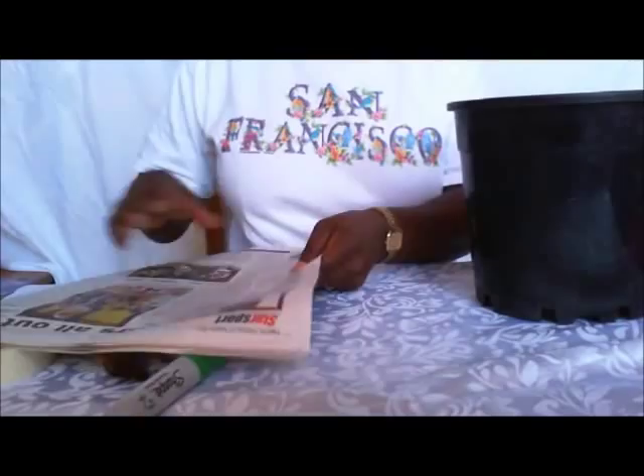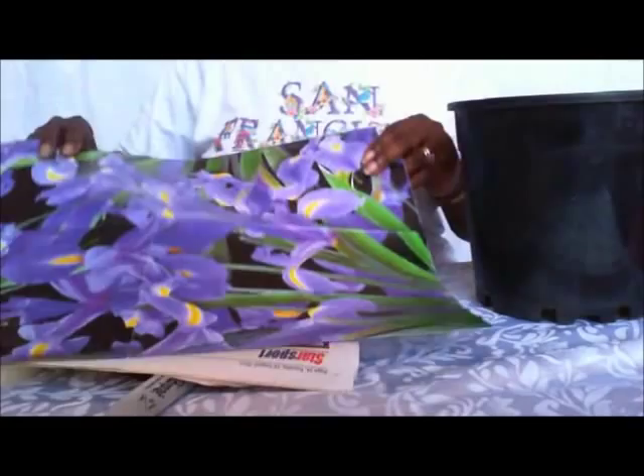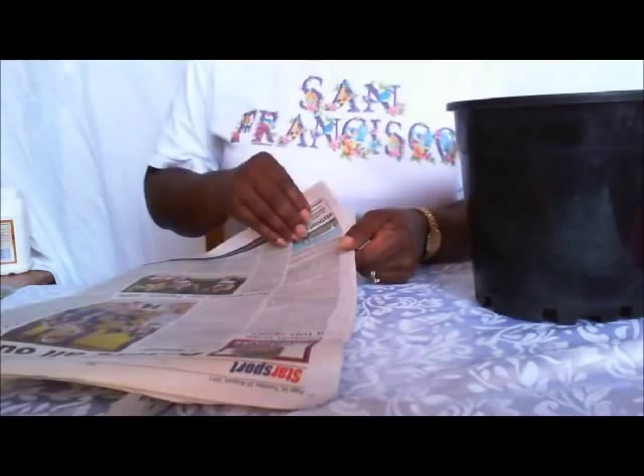Oh, and some newspaper. So just take some ordinary newspaper — first, we're going to make the pattern. And whatever paper you're going to use to cover the finished product. This is a wrapping paper; I have some nice purple irises — that's what I'm going to use for this one.